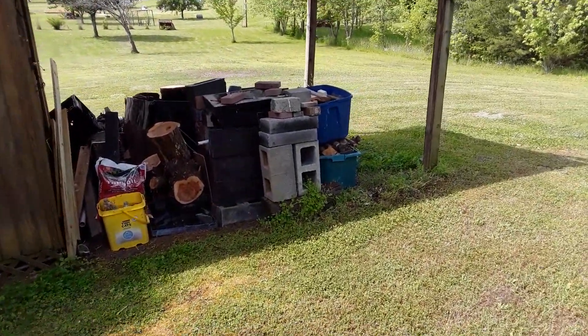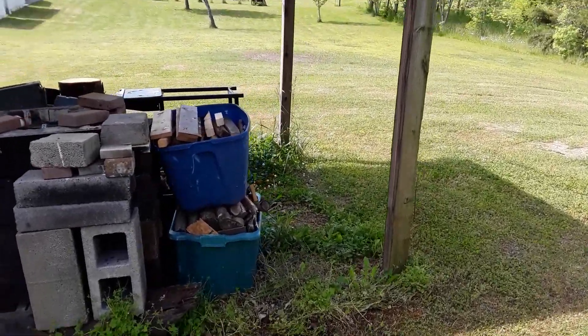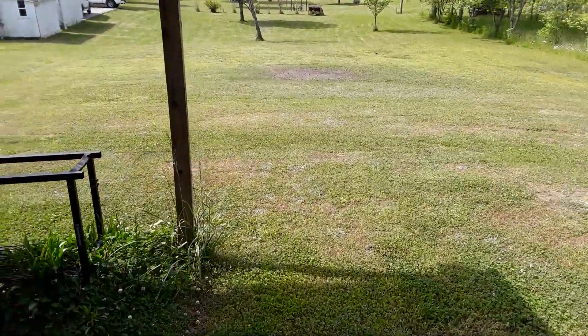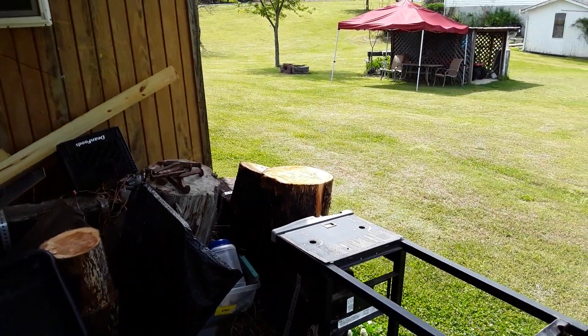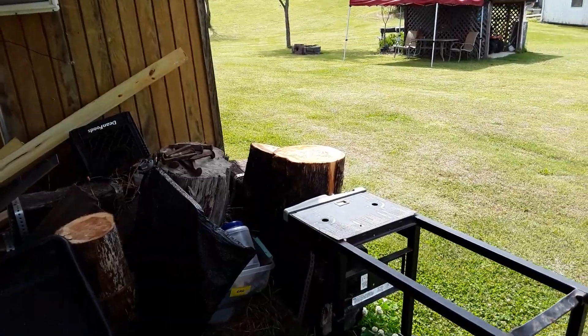The building — I've got this cleaned up here somewhat. I've got wood here that I plan on building a fire and burning. I had a collection of wood and different things; I'm going to take care of it in the fire pit over there.